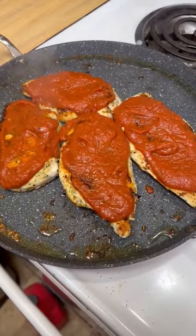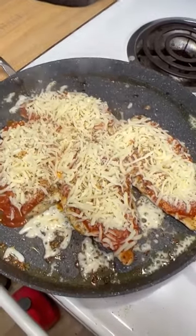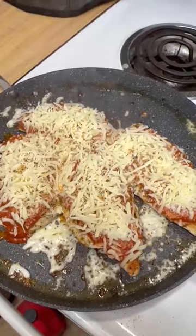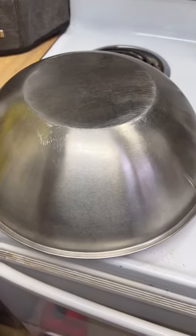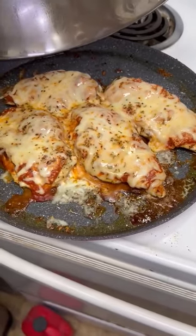We put our sauce on top, and now we're going to put on the cheese — first parmesan, then mozzarella. I hit it with a little bit of pizza seasoning, and now we're just going to turn off the burner and wait for the cheese to melt. If you don't have a lid, maybe you have a big bowl. Look at how nicely that melted.